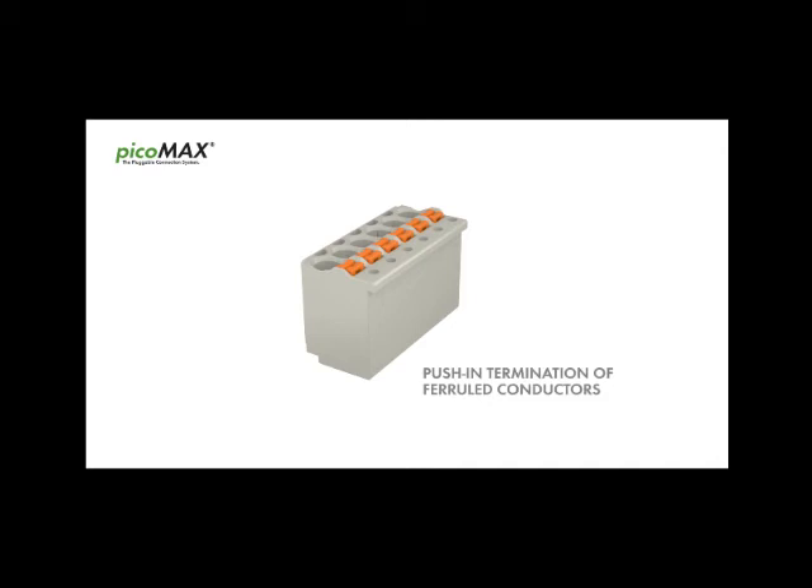Solid and ferrule conductors are connected by simply pushing them into the unit. Push button actuation provides fast and convenient connection of fine stranded conductors.